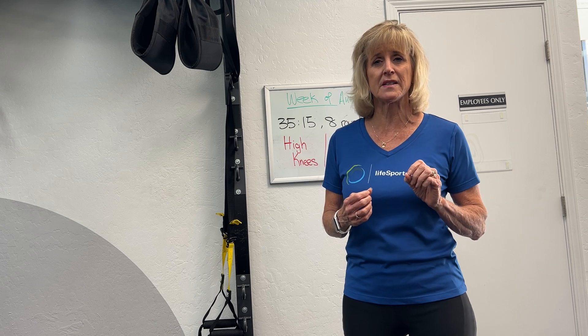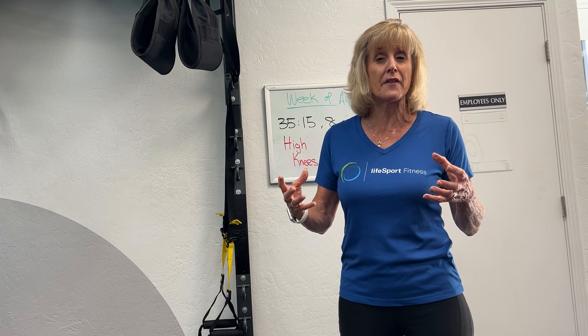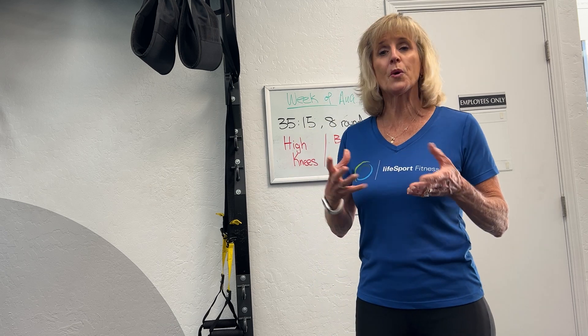Speaking of intensity, if you've never done high intensity interval training before, it's best to talk with your doctor first to make sure your health is in good enough condition to do it. Always talk with your healthcare provider before trying something new.